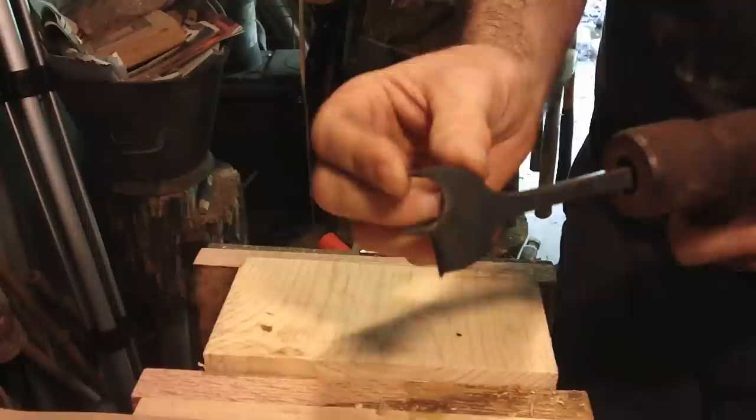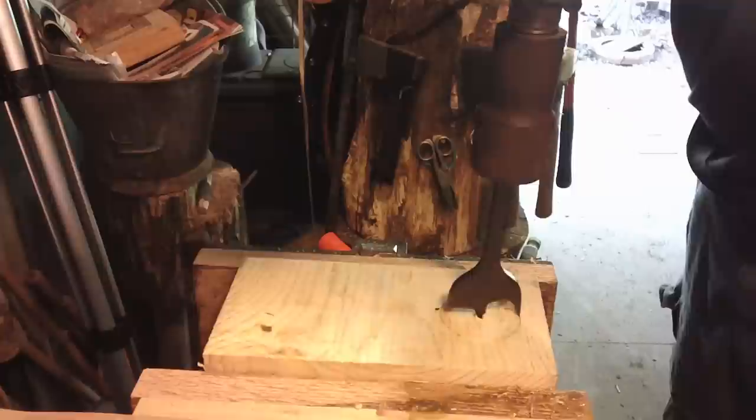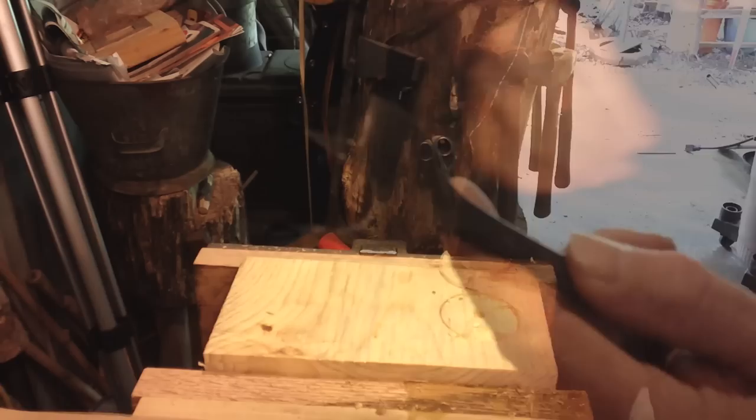Center bit — been cleaned, got my little coating on it. Got a butter knife edge on it. Piece of pine, lead bit starts — and oh, we're tearing it out.